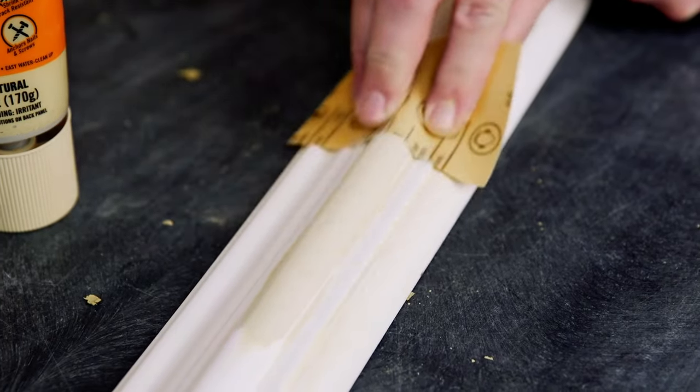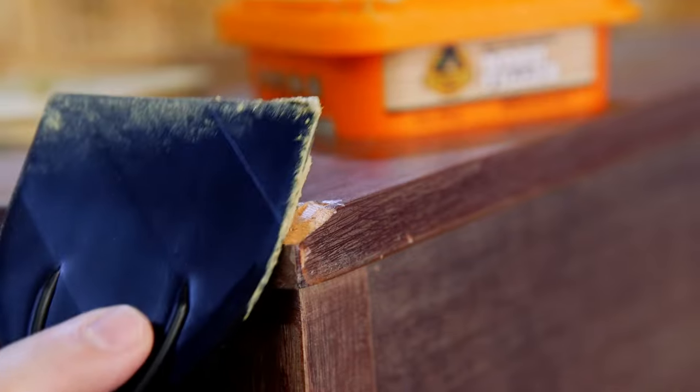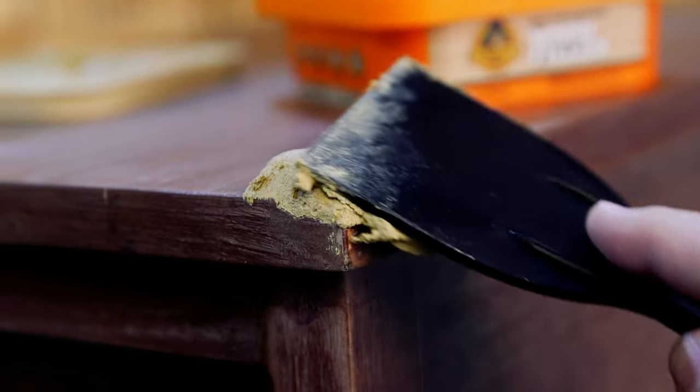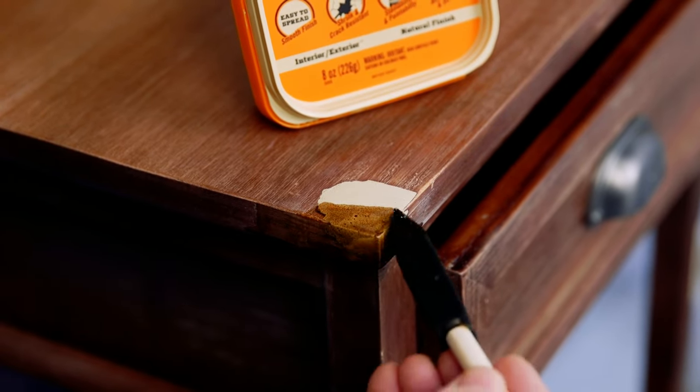Gorilla Wood Filler may be painted with latex or oil-based paints to achieve a desired finish. The lightweight no-sag formula is easy to spread, and its high performance stainability, paintability, and sandability provides you with a professional-looking finished repair.